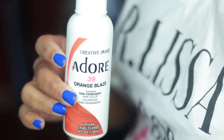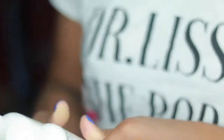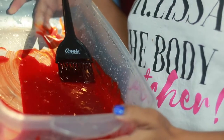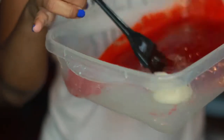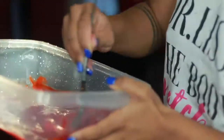Now we're going into the fun part — we're going to start coloring the hair. I'm using Orange Blaze, but it wasn't as vibrant as I wanted, so I went ahead and used some conditioner to brighten it a little bit and put a tad bit more life into it. I only used a small dollop — you don't need a lot.